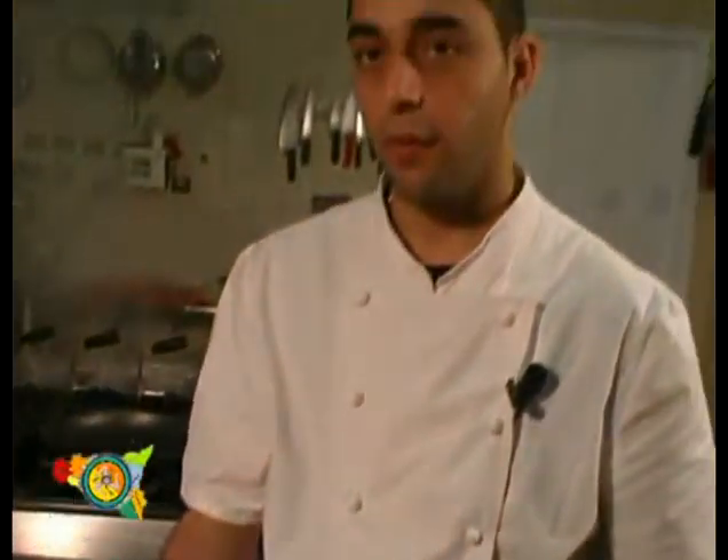We take some oil, some onion, and some fresh cuttlefish. Let's brown and amalgamate the cuttlefish with oil and onion. Then let's add a spoon of tomato extract, some white wine, and some parsley — and then we will have the cuttlefish cream. Now let's start the preparation.